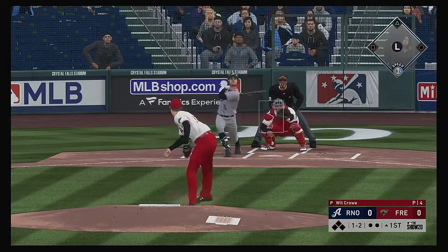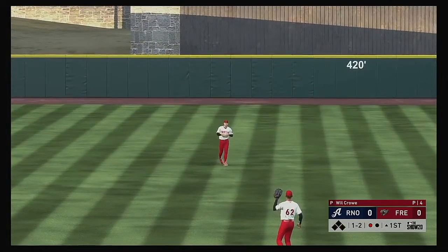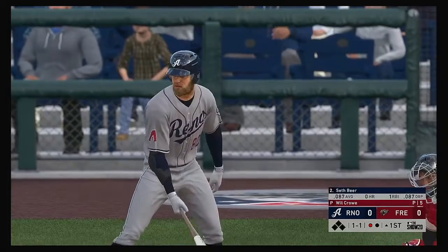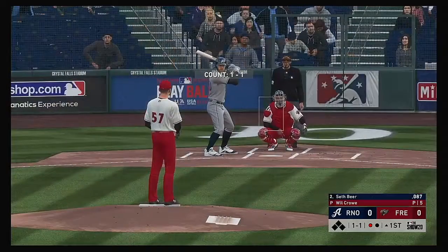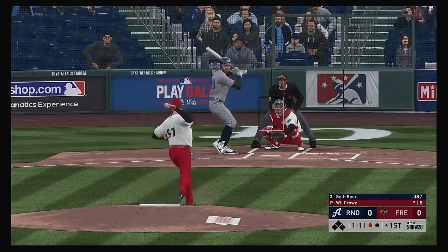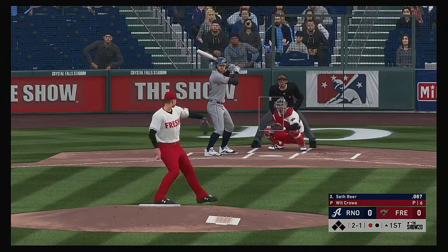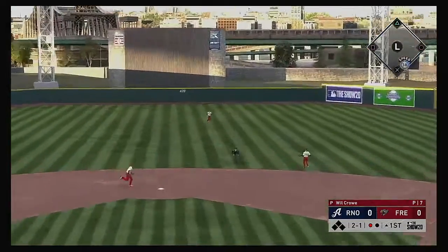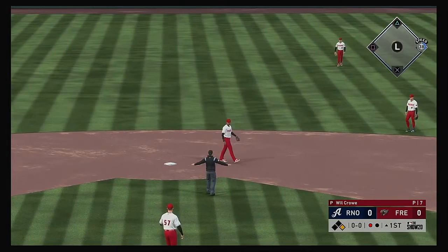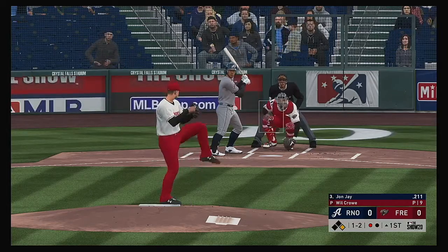The one-two pitch. High fly ball out to straightaway center. Stevenson is there and he has it for the first out. Now at the plate Seth Beer, and he's looking to get it going, off to a bit of a slow start this year. Ready with the 1-1 pitch — sharply hit ball back up the middle and that finds the outfield grass for a base hit.